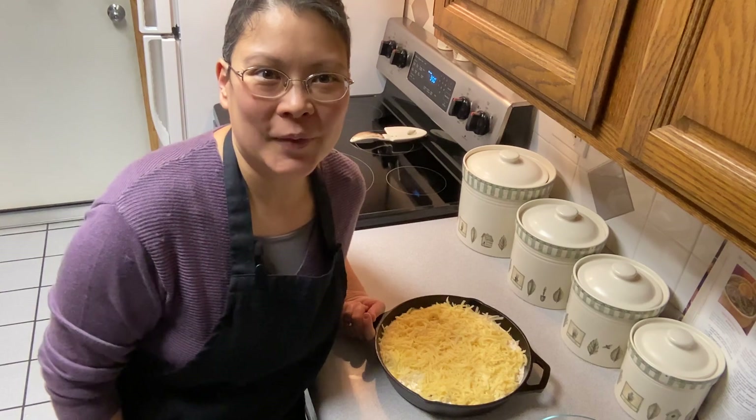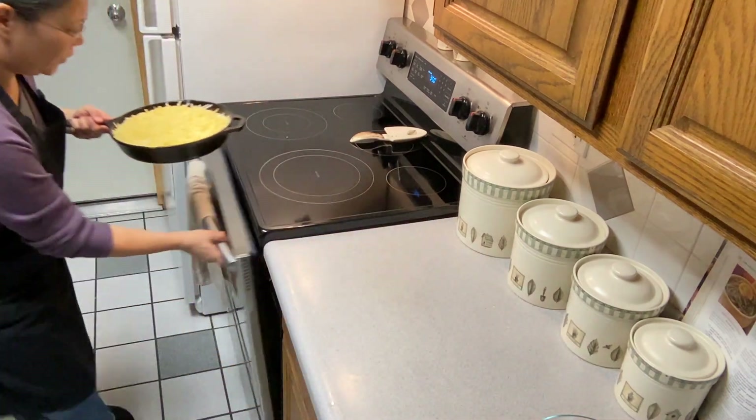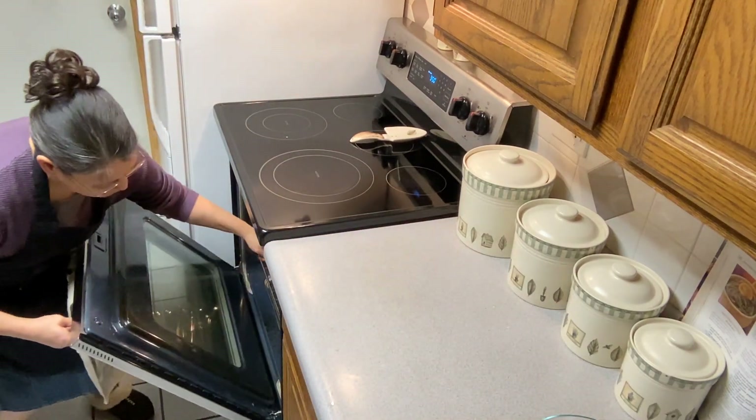We'll add more Swiss cheese on top. This is going to bake for an hour, so we're going to get that into the oven and I'll bring it back when it's done.